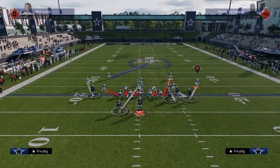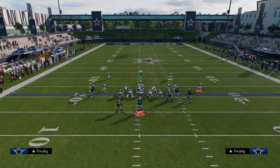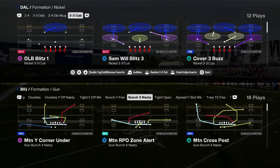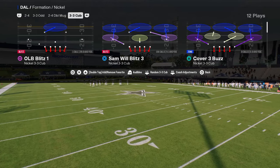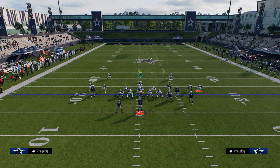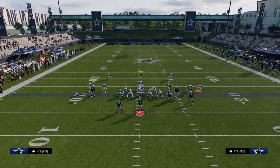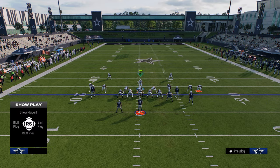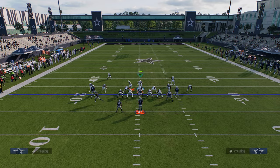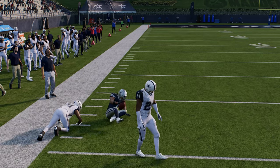When opponents start running cheap motion plays, we have in our stock adjustments the ability to put the safety into an outside third. For example, if you're setting up your defense and you see they're going to run a cheap motion on the left side, you can very quickly take that safety and put him into an outside third on the right side when they motion. You'll see he'll actually be able to go over there and have a chance to play that receiver.